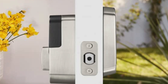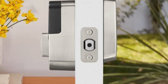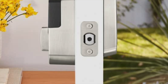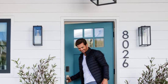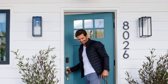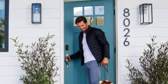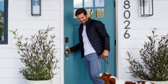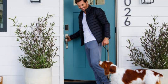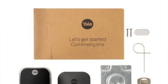Like its predecessor the Assure SL, the Assure Lock 2 is an attractive, well-designed lock that is also easy to install. There's no manual key option though — it's a key code, which are unlimited, or an app, and that's all. If the battery runs out you can give it a temporary boost by touching a 9-volt battery to two contacts underneath the keypad. The biggest gripe is that you have to press the Yale logo before you can input the key code, which is an extra step that a visitor might not understand. Also there's no brass finish option on this model.